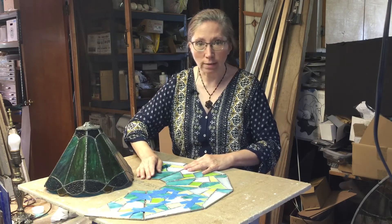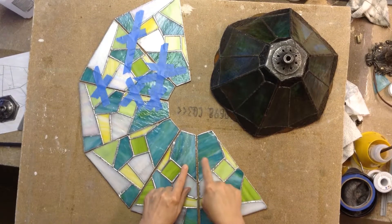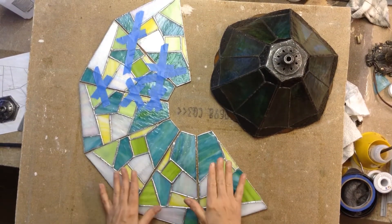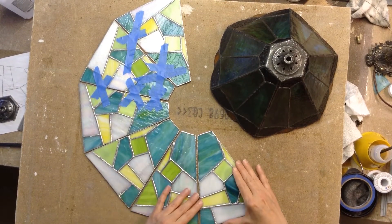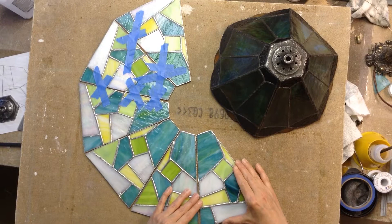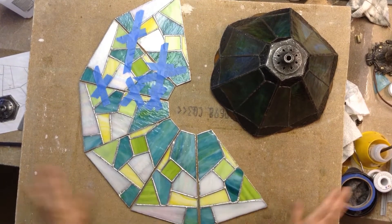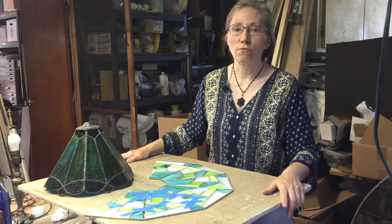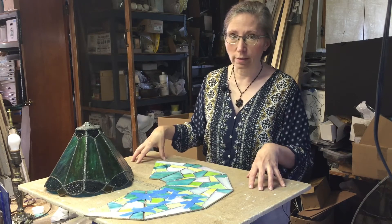The first thing we're going to do is lay out our pieces. If you have an AB pattern like I do — a smooth pattern and then a more textured pattern — or maybe an ABC pattern with two sets, however that lays out, you want to lay these out on your desktop face up. I'm using an upside-down ceiling tile for my work surface.